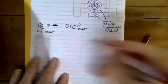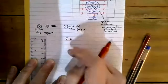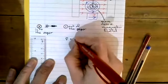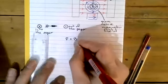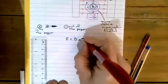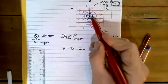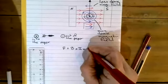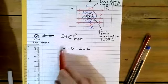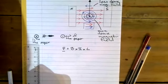That force acting on the conductor is due to three variables: the magnetic field strength between the north and south poles of the magnet, given the symbol B, measured in Teslas; multiplied by the current I flowing through the wire; multiplied by the length L of the wire that is in the magnetic field. This equation F = BIL allows us to work out any of these four variables provided we've got the other three.